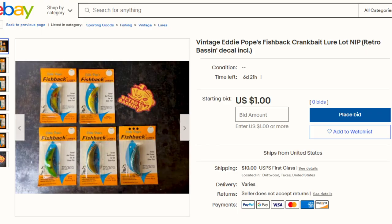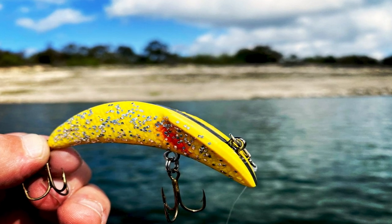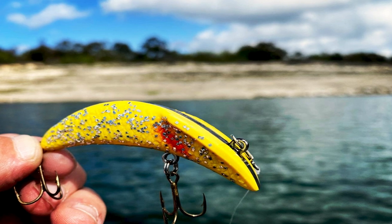I did pick up a few of these on eBay, and we're going to try something a little bit new this episode. I've gone ahead and listed five different colors of the Eddie Pope Fishback on eBay, as well as a Retro Bassin decal for a dollar plus shipping. I'll drop the link to that listing down below. Drop a comment and let me know what old school lure from your past you'd like to see featured on Retro Bassin. If you're looking for more old school content, click right here. Otherwise, I'll see you right back here same time, same place next weekend. Until then, keep the carp side up, and definitely fish it old school.